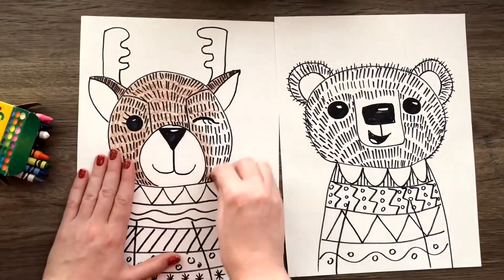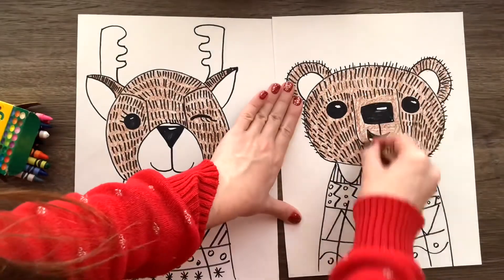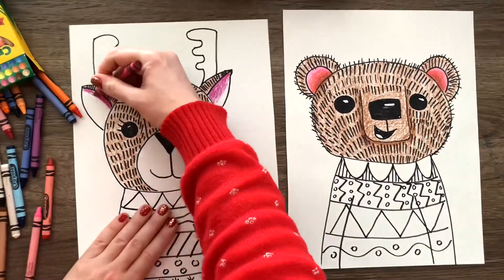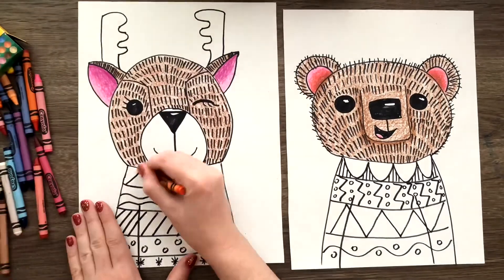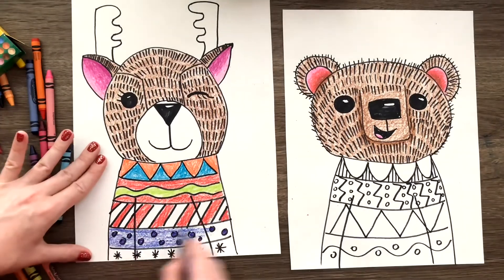Once you're done adding all your textures and patterns, go ahead and color it in and make it all come to life. Don't forget to add a little something in your background — I added some snowflakes for mine, but you can add whatever you'd like for your picture. Have fun creating!